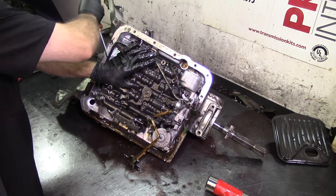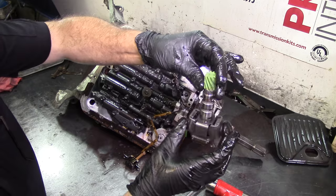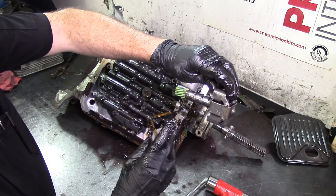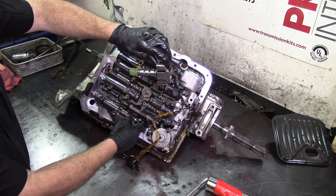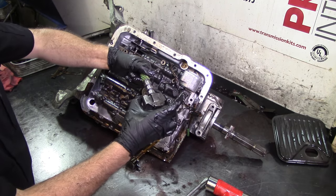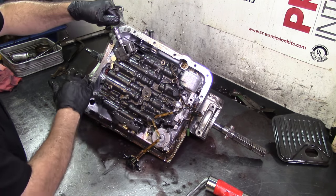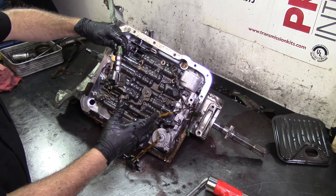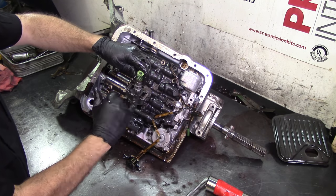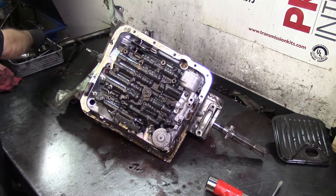This unit has a mechanical input. The governor works by inertia — it's spinning, and the weights open based on rotational speed. The throttle valve works by your foot on the accelerator. Both work together for shift point pressure. If you want later shifts you need lighter weights; you can change the springs too. There are a lot of things you can do to control the shift. Now let's get the harness out.